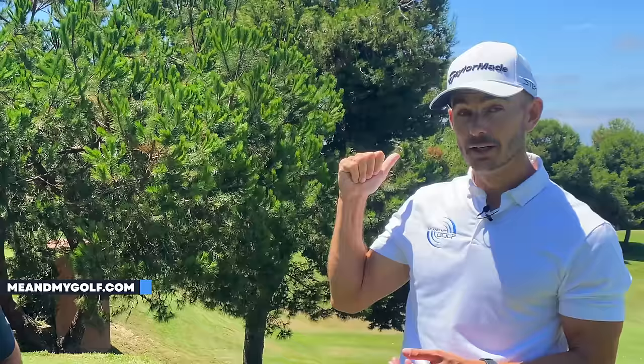Hope you enjoyed that. Make sure you hit the like if that was good. If you want more coaching from myself and Piers, click here to check out meandmygolf.com or download the Me and My Golf app. Thanks again, and we'll see you soon.